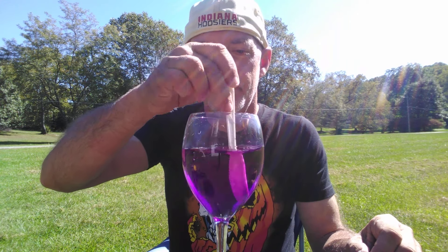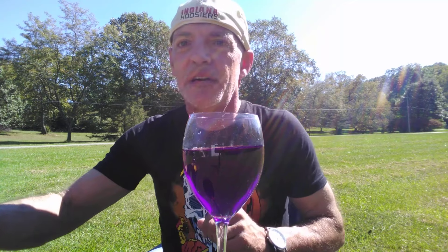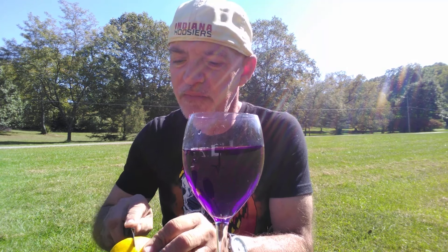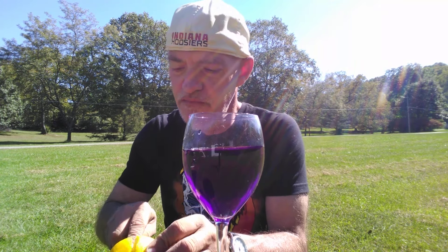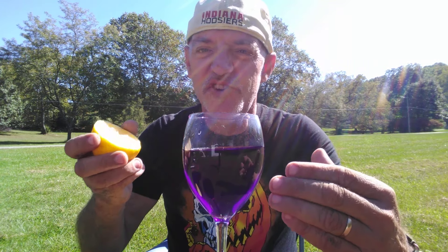Stir it up. Take a lemon, slice it in half, and squeeze the lemon juice into the witches brew.